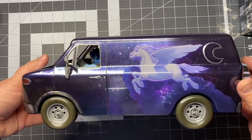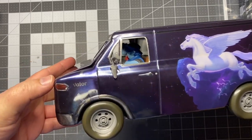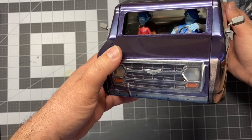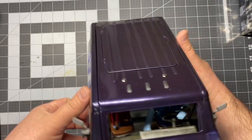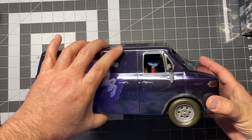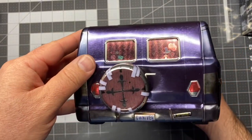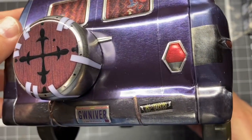I just wanted to show you really quick. You got this really beautiful artwork on the side — the duct tape, there's Valor. You got Ian and Barley Lightfoot in there, chilling in the van. There's the front of the van. Swing around to this side — kind of more of the same artwork of the Pegasus. And then you've got Guinevere, the name of the van.